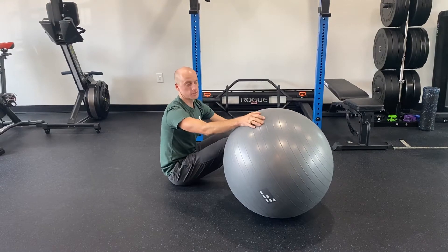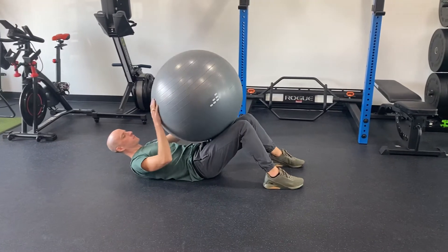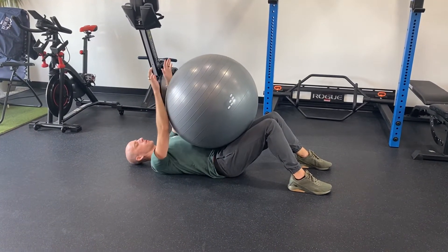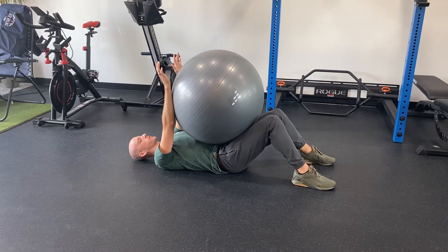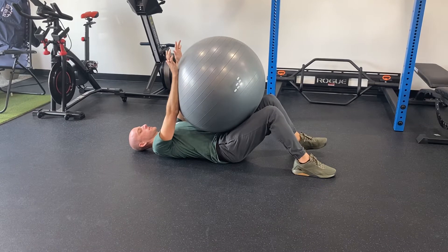Hey y'all, I'm going to show you an isometric dead leg exercise. So you're going to lie on your back and you just need some form of an object to place between your knees and your arms. You're going to put your arms up and what you're doing is you're going to bring the opposite leg towards the opposite hand. So you're going to press into the ball.